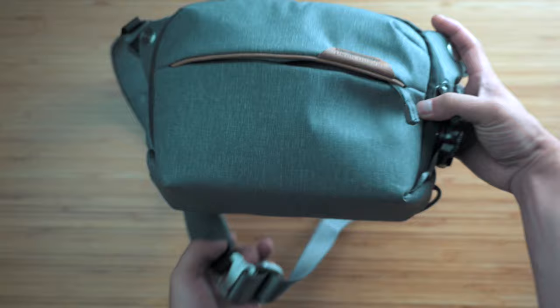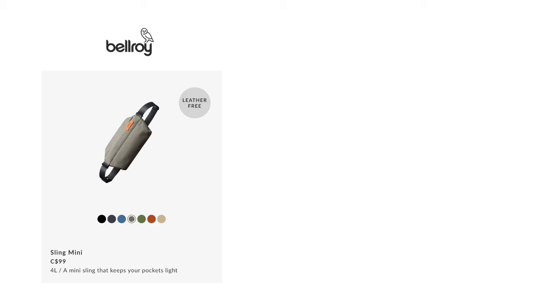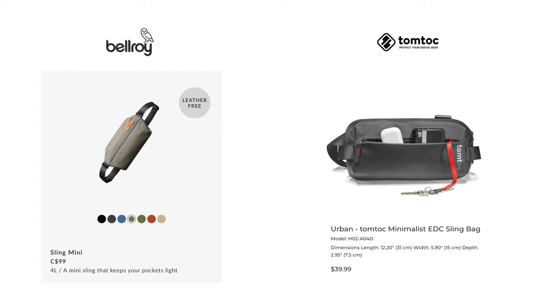I've been using the Peak Design 3L camera sling bag for the past few years, and although I love it and will absolutely keep it and still use it when I'm traveling or walking with my camera, most days it's just so much bulkier than I need. My front runner, also recommended by a few folks in the comments, was the Bellroy Mini Sling. I love the way the Bellroy looks and was so close to pulling the trigger until I happened to chance on this TomTalk one.